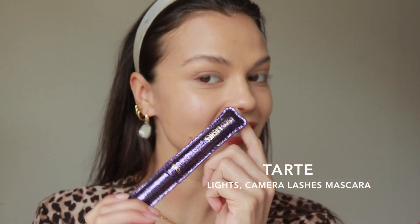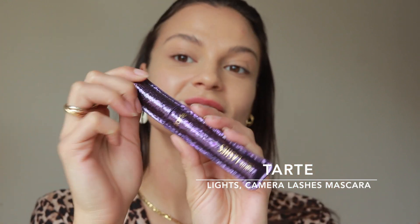The next thing I use to wake up my face is some mascara. This one was gifted to me by one of my really good friends Fiona for my birthday last weekend.